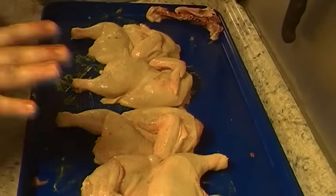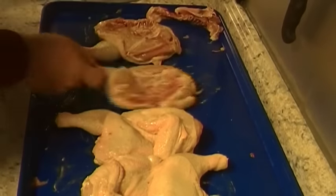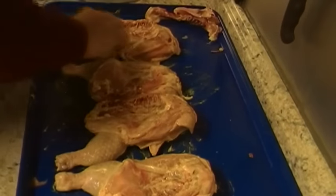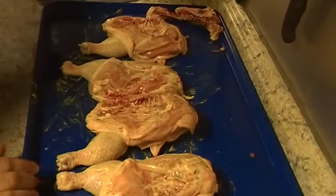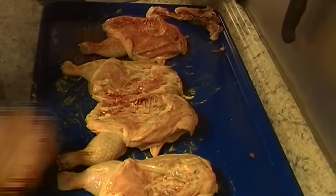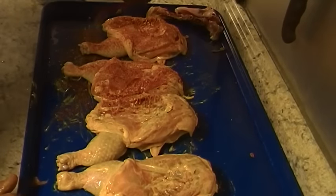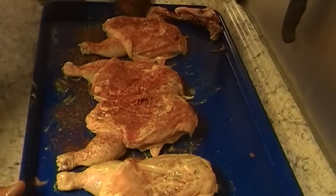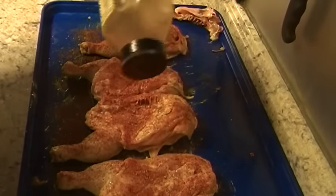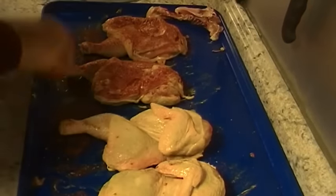They're ready to season. Let me wash my hands. Now I have my chickens rubbed down with mustard — I'm going to lay them skin side down, bone side up, and coat them. Make sure you get the skin out of the way so you can get seasoning on the back side of that drumstick, plenty of seasoning up inside. This is my own seasoning that I use on chicken and pork — something I came up with a while back. People seem to enjoy my chicken.